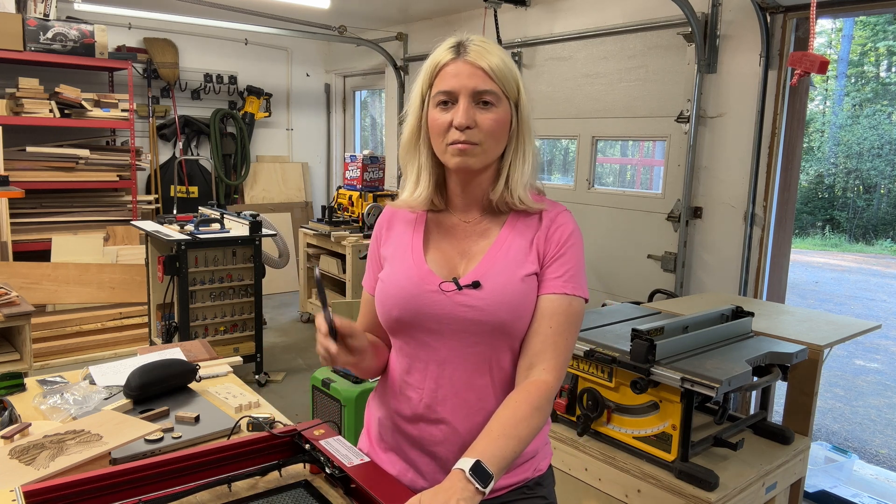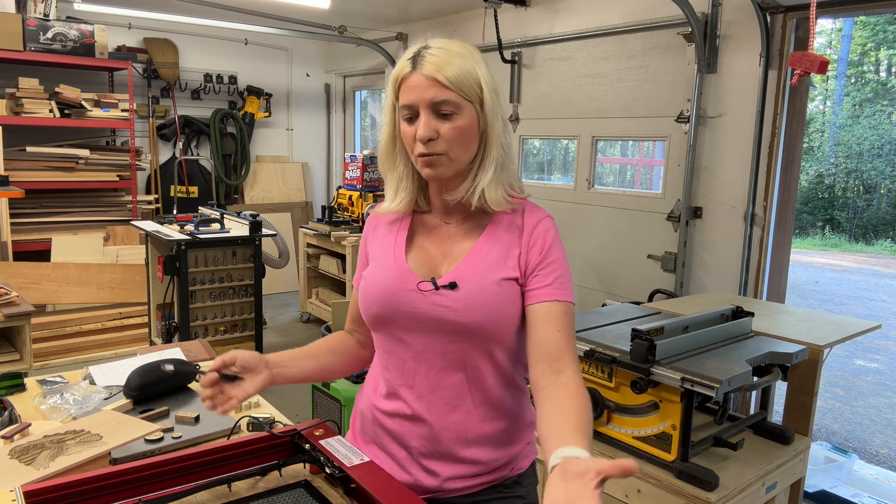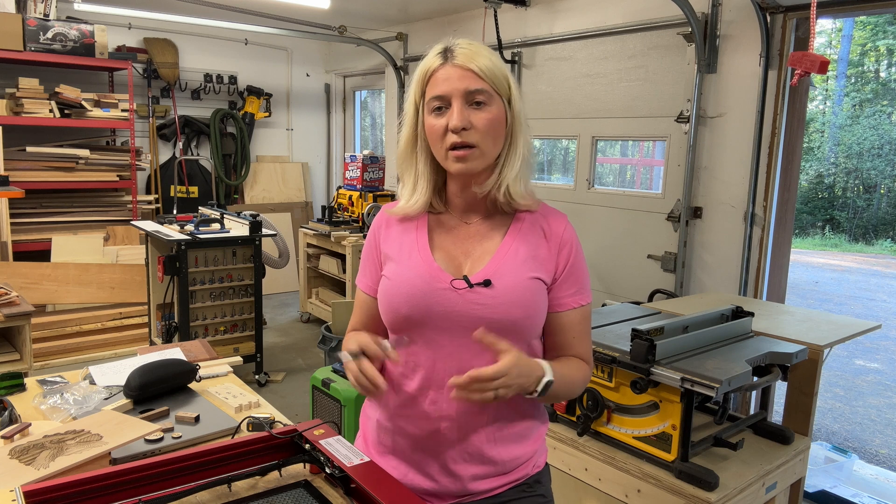Remember I said I'd only keep one laser — I'm keeping the Longer 30 watt. Even though the xTool D1 Pro is a better-built laser, my Longer has more power, and since I do a lot of cutting, power matters. My Longer also already has air assist and an enclosure. I don't need to spend money upgrading this one when I already have something that does what I need. If I had no lasers and was starting fresh, I think I would have gone with the xTool 40 watt — that would fit my needs much better.